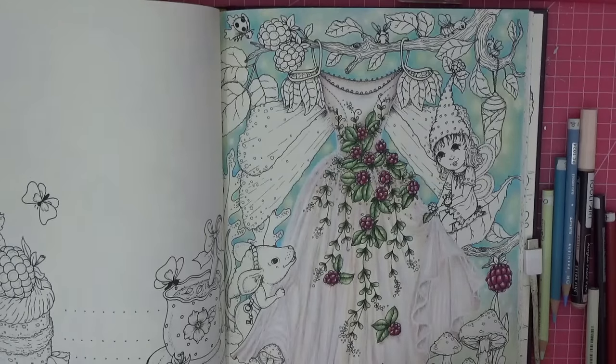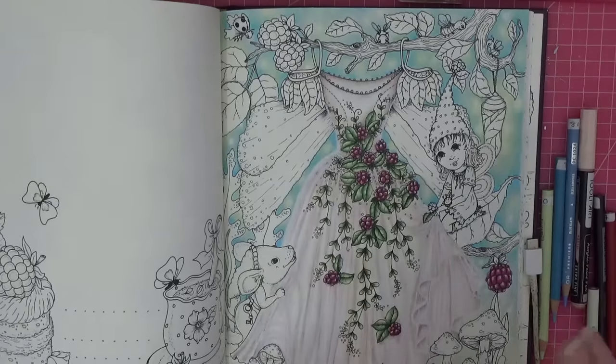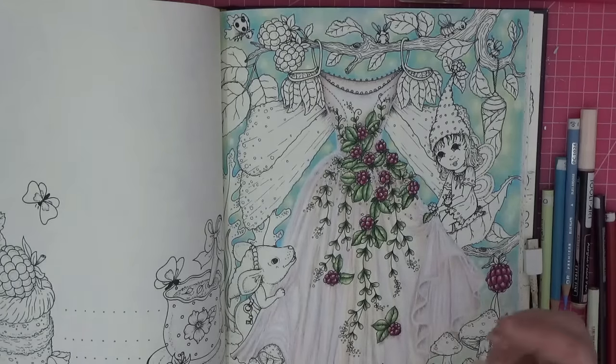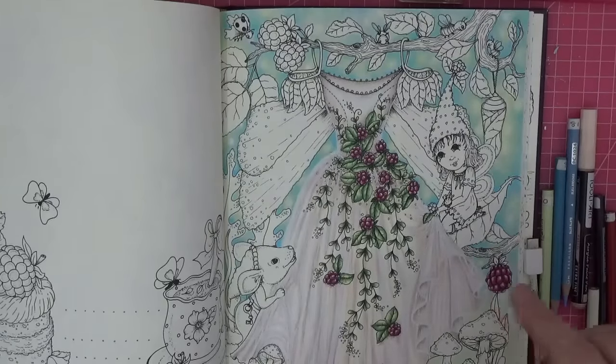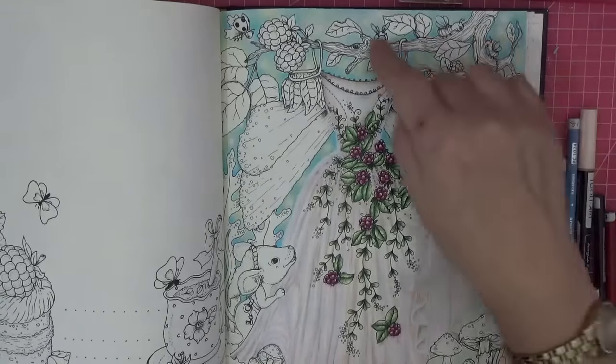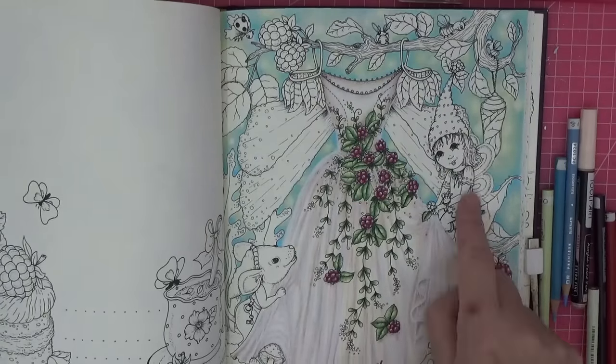For the rest of the image, we're going to use fairly bright colors to really establish that the dress is very pale and white — almost like there's netting over the top of it — so our wedding dress remains looking bright and beautiful. I think what I'll do next is the bits I know the colors for: the tree branch and this one here.